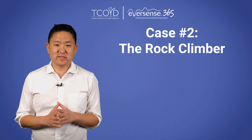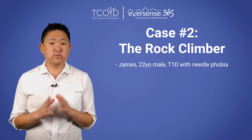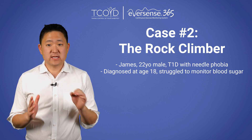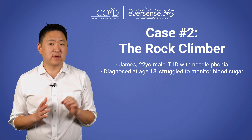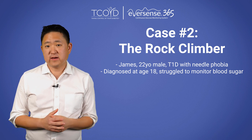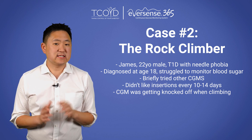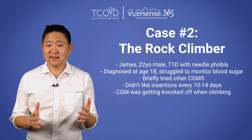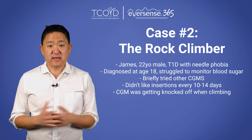All right, my turn with case number two. James is a 22-year-old male who has had needle phobia ever since he was a kid. He was diagnosed with type 1 diabetes at the age of 18 and had been struggling to monitor his blood sugars both with finger sticking and CGM. He had briefly tried other transcutaneous CGM devices, but didn't like having to insert a new one every 10 to 14 days, and it would sometimes get knocked off because he's a very active rock climber.